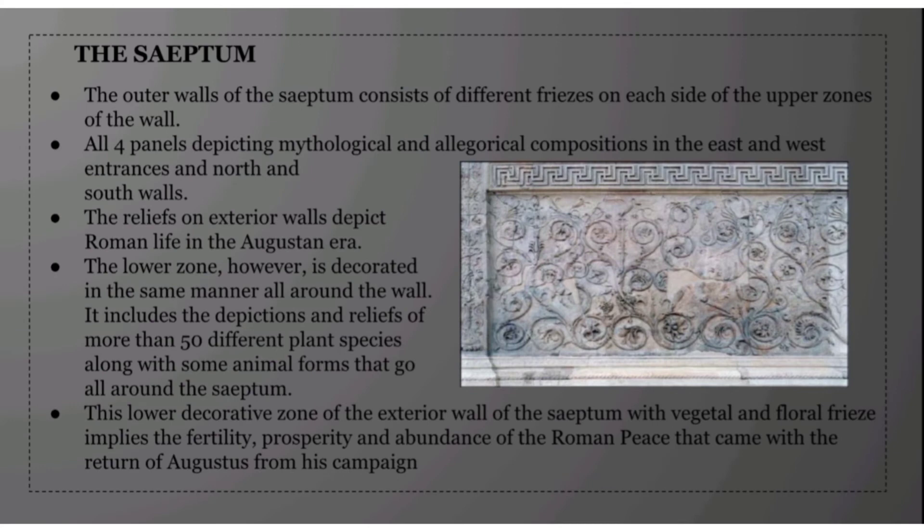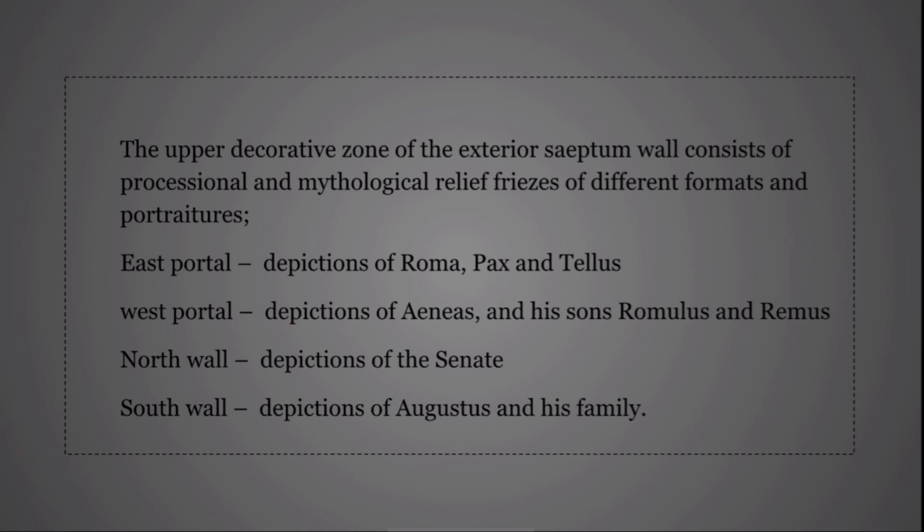The outer walls of the septum consist of different friezes on each side in the upper zones. All four panels depict mythological and allegorical compositions on the east and west entrances and north and south walls. The reliefs on the exterior walls depict Roman life in the Augustan era. The lower zone is decorated in the same manner all around the wall, including depictions and reliefs of more than 50 different plant species along with animal forms. The vegetal and floral friezes imply the fertility, prosperity, and abundance of Roman peace that came with Augustus' return from his campaign.